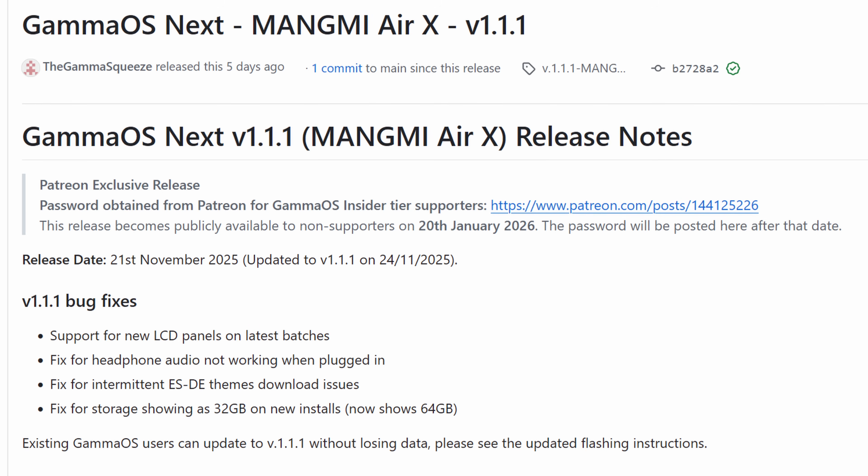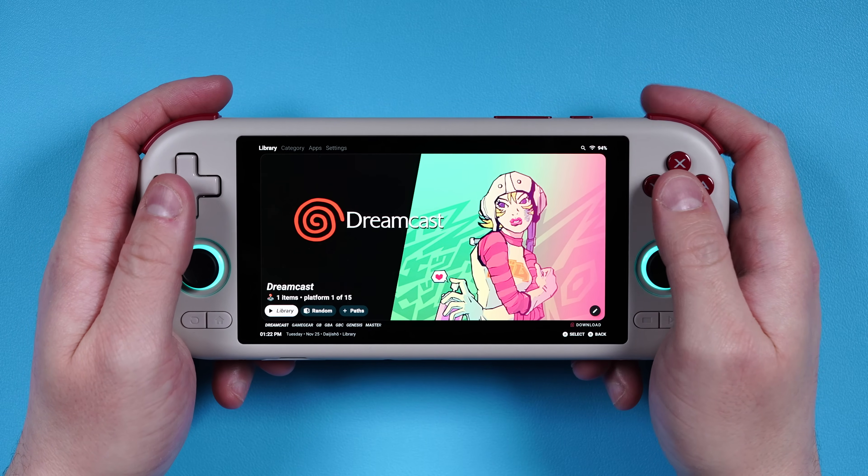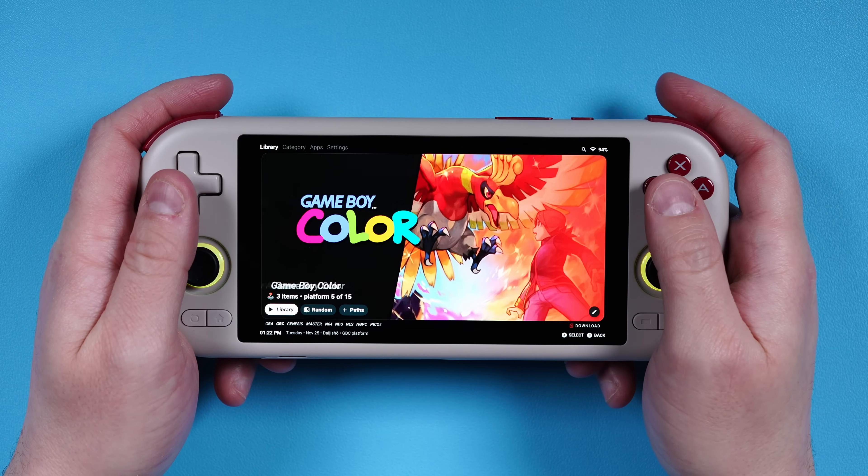This build is currently exclusive to Gamma's Patreon for 60 days, so you will need to subscribe to his Patreon to be able to get the password needed to do the steps today. But in 60 days it'll be free, and so you won't need to do that. I think you've heard enough — it is awesome, let's do it.